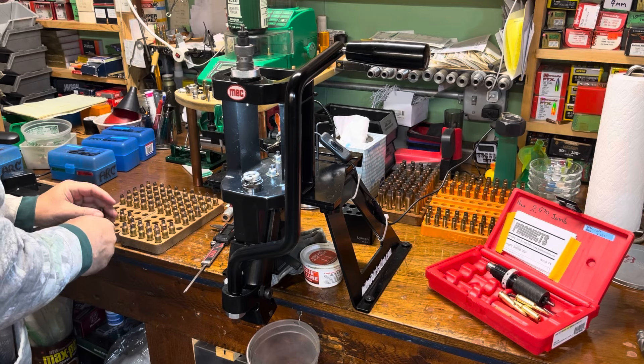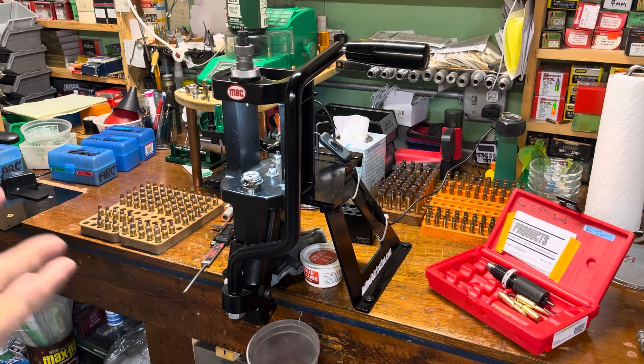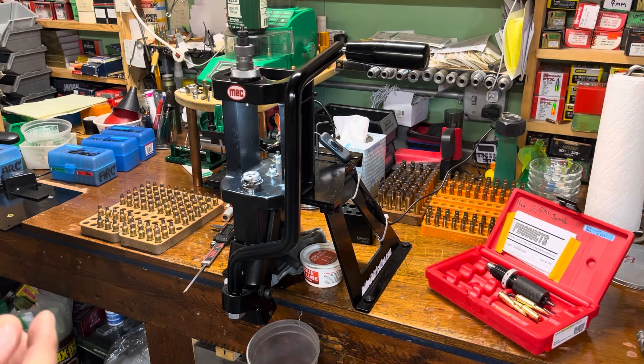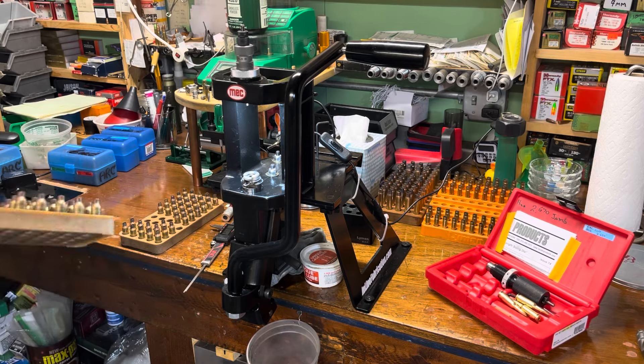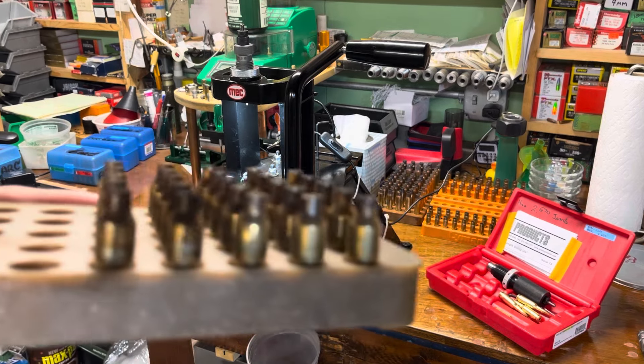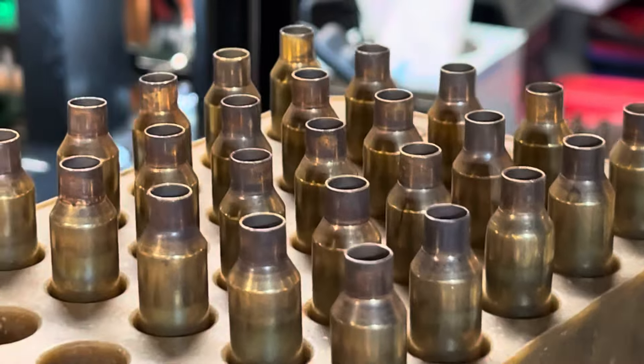I immediately deprimed everything and cleaned everything, threw it all in the tumbler while we were on Scotsman's chat last night. When the chat was done - a couple hours later - I took them out of the tumbler and then annealed everything. So everything here is all annealed brass.